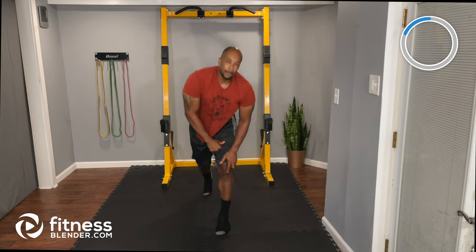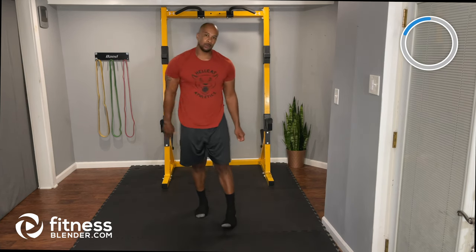Great job guys! We're going to take a quick second and then move on to our push-pull circuit. See you in one moment.